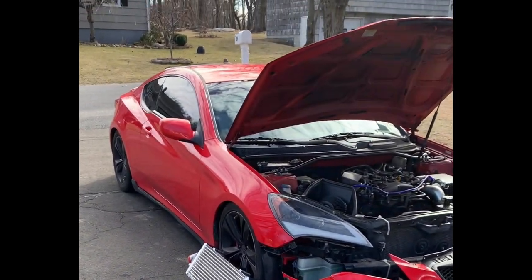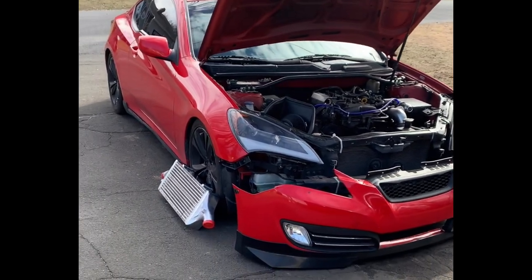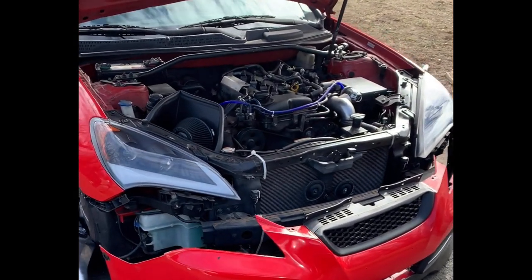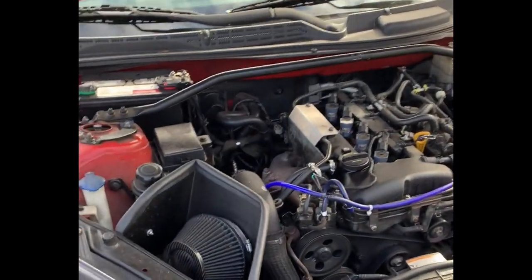This is my BK1 2.0T, and what you want to start off by doing first is taking off the front bumper and getting everything ready and situated.